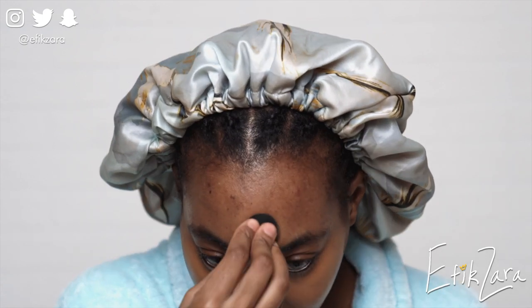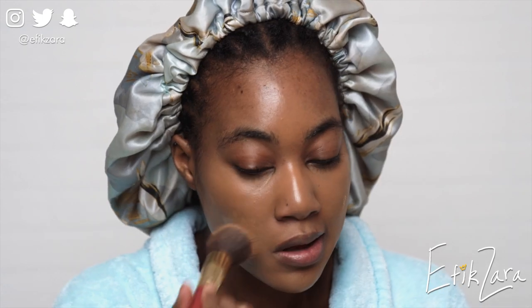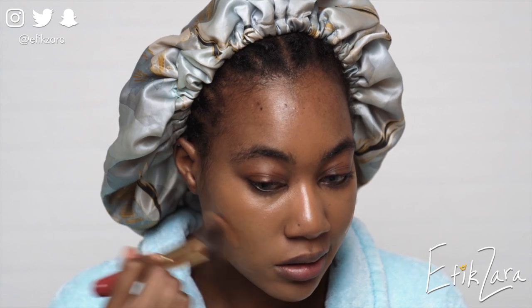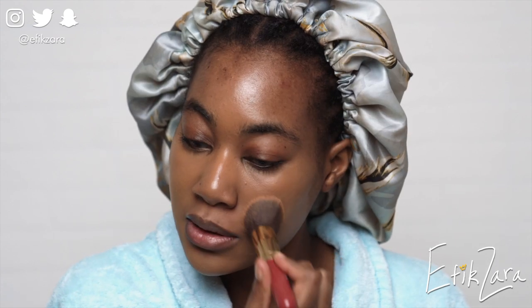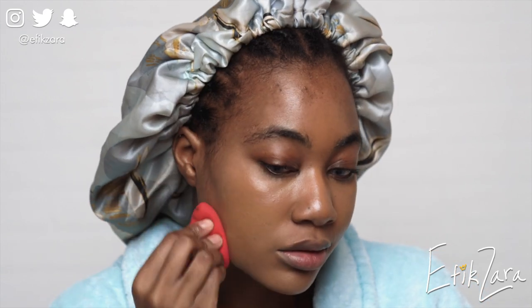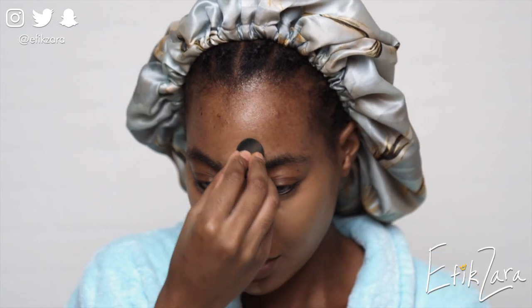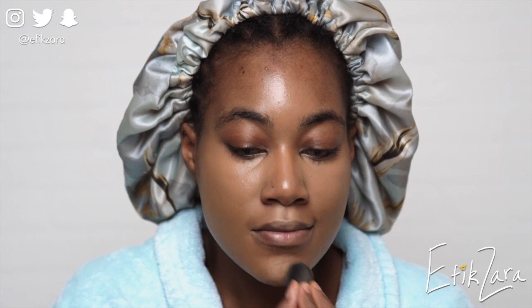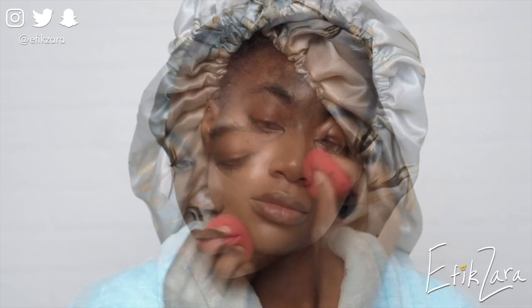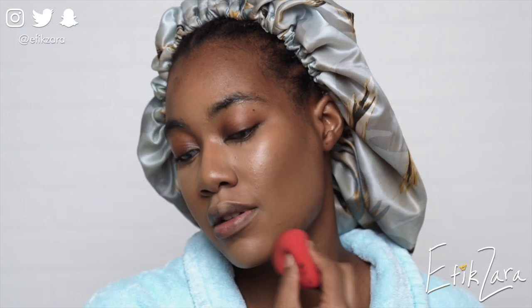I know 99% of you are here to see my makeup. This is not an extensive foundation routine because I feel that has to be earned — I want to see if these videos do well first before I give you all the tea. But I'm basically just laying down my base in this first clip.